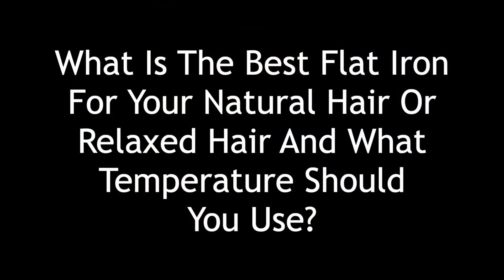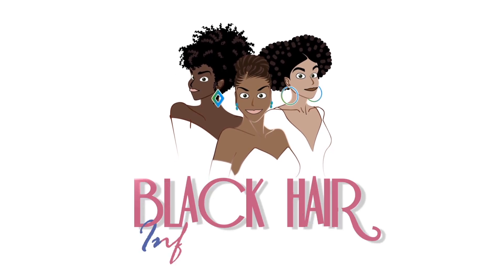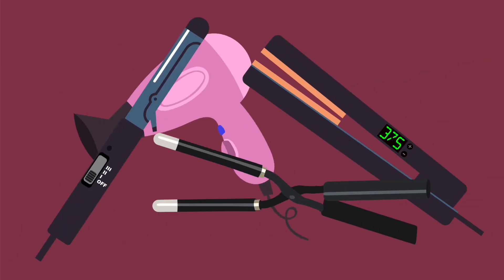Hello and welcome to the video. Today we will focus on finding the best flat iron for your natural or relaxed hair and discovering what temperature you should use. Flat irons, blow dryers, curling irons, and numerous other heated styling tools can be a great addition to a regimen if used sparingly and correctly.